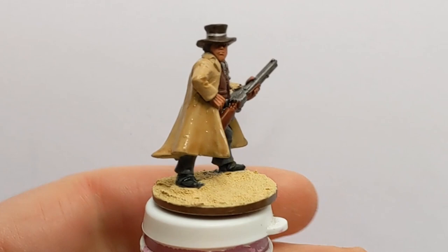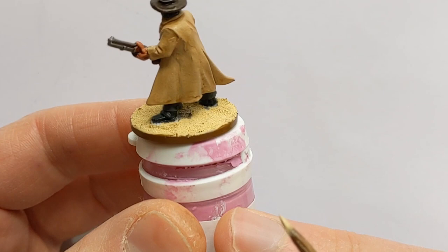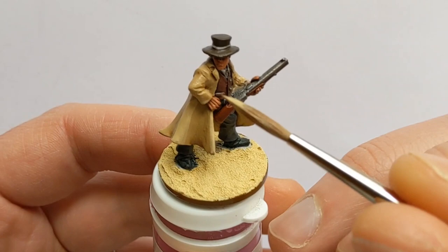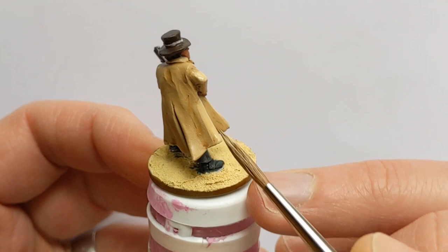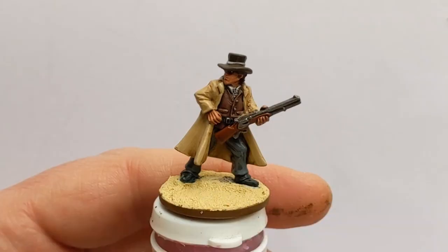Once this is all dry we'll begin the highlighting process. The washes have dried — looks pretty good; if you wanted to get it straight on the tabletop you could certainly go ahead. The initial highlight is going to be reapplying the base colours to edges of folds and raised areas. A couple of exceptions: I won't do that for the metalwork, I'll go straight to a highlight colour, and the skin will have that mix layer of Tanned Flesh and Barbarian Flesh. I don't think you need to see me reapply all these colours, so I'll come back when the first layer of highlights has been done.